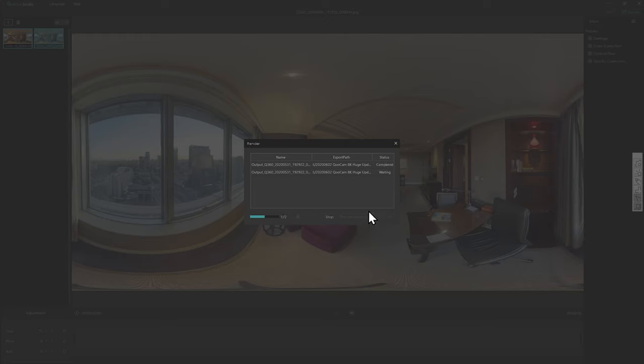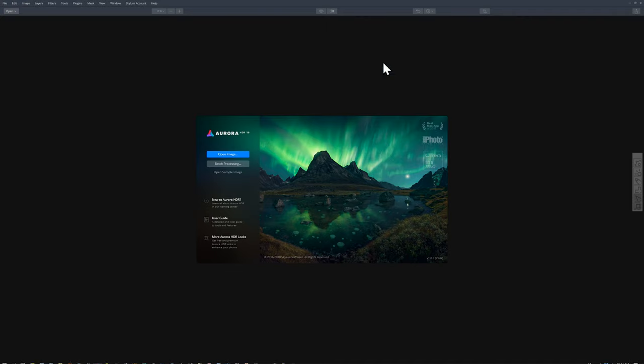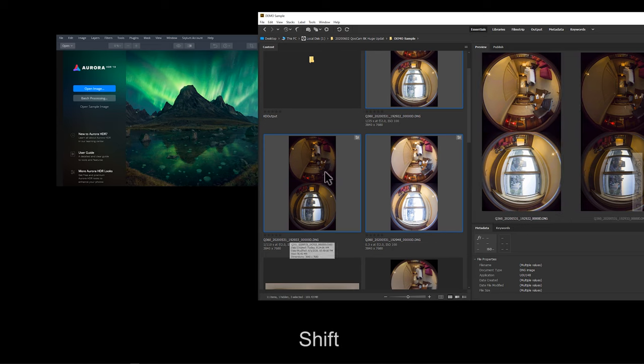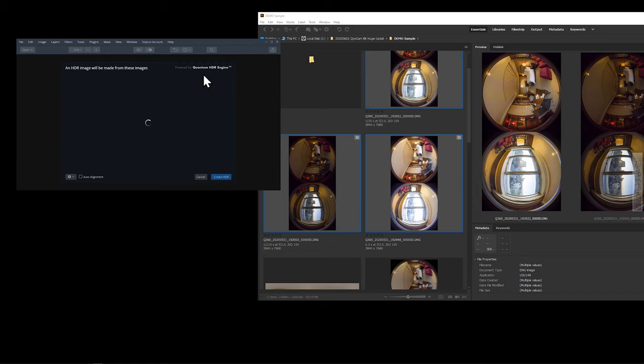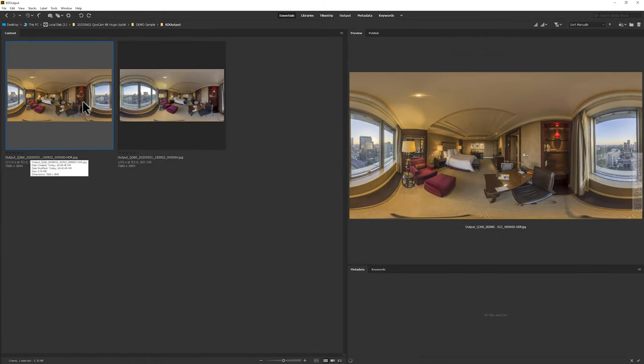For HDR fusion, there's another excellent software called URHDR. You can drag and drop the raw data directly into URHDR and click Create HDR - the quantum HDR engine generates a very cool result. This is a paid software with more capabilities compared to Adobe Camera Raw's built-in HDR. Let's compare the result before and after.